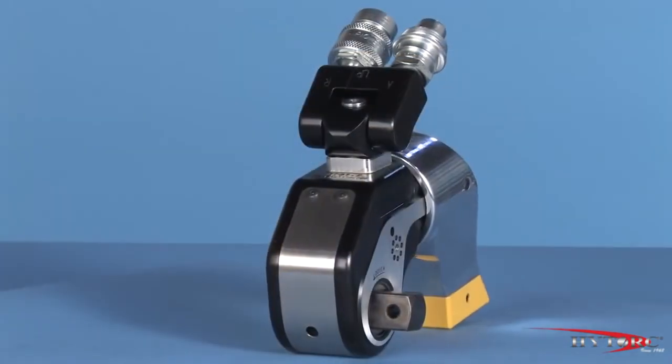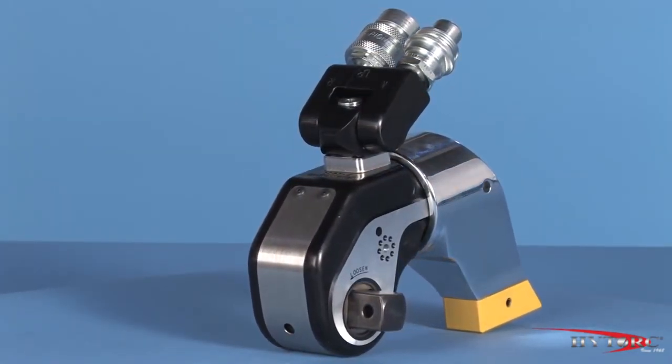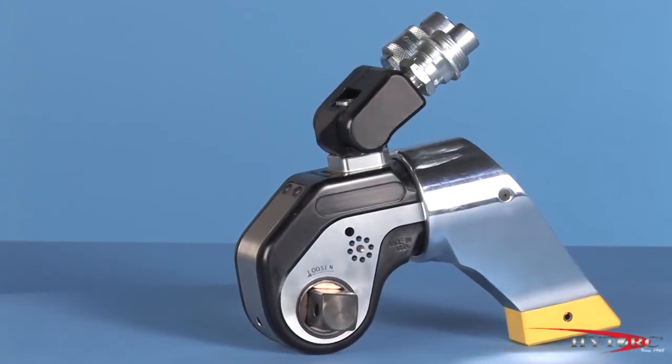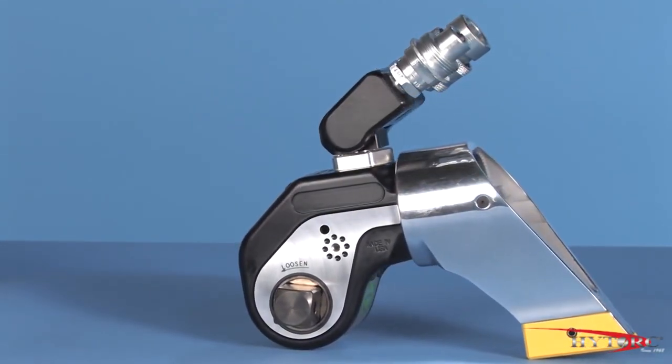So there you have it — the leading edge in reliable, accurate, economical hydraulic power. Please ask your local HITORQ representative to demonstrate the Edge on your applications and let you take it for a test drive.